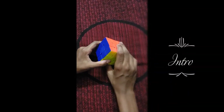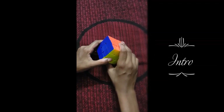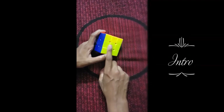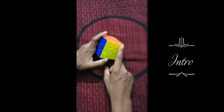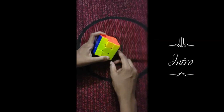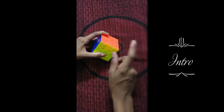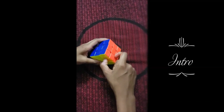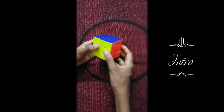Hey guys, today I'm going to teach you how to solve the Rubik's Cube. The middle piece always stays the same for every color, so instead of trying to move the middle piece to the color, you have to move the color to the middle piece. Corners have three colors and edges, which are the middle parts, have two colors. I'm going to shuffle the cube and step one will be displayed shortly.